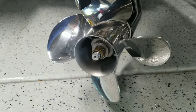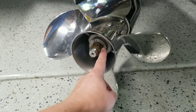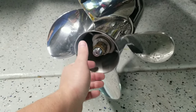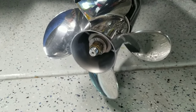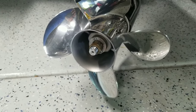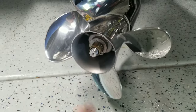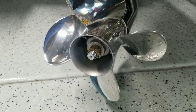To take the prop off — very easy task. We have a washer behind this brass lock nut, and the washer will be bent up against the brass nut to prevent it from ever coming off in the water and your prop falling off — that would be a really bad day. All we need is a flathead screwdriver. We're going to bend this washer tab back flat, then take a 1-and-1/16th socket, back this nut off, and we can just pull the prop right off if it's been greased right, which I believe it has.